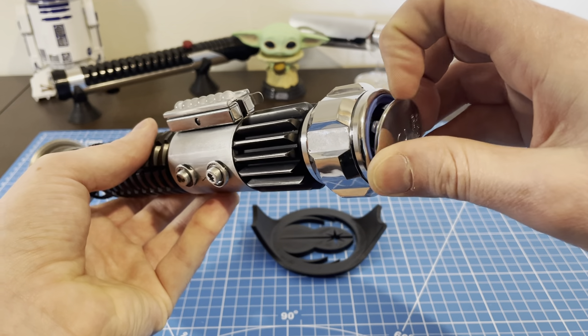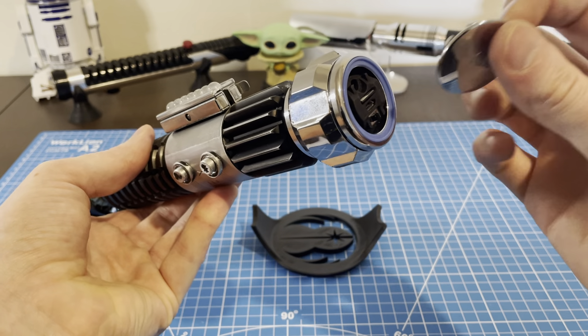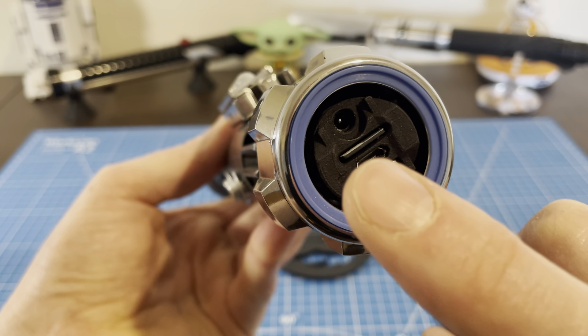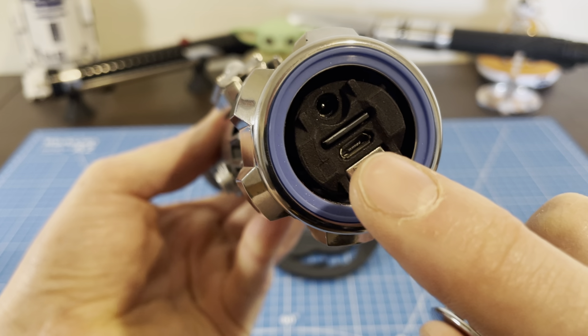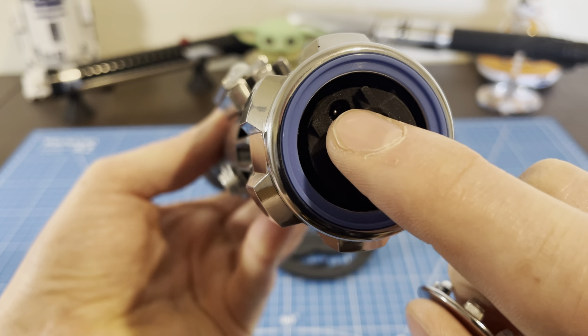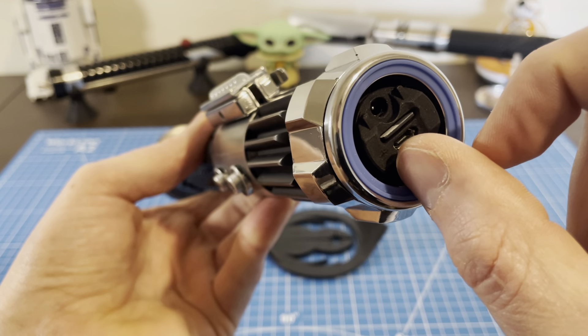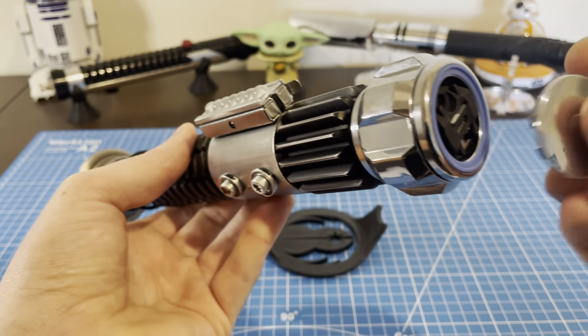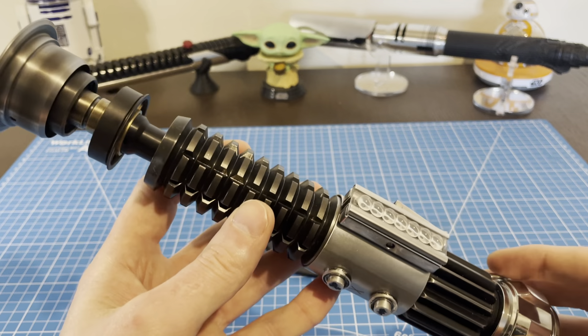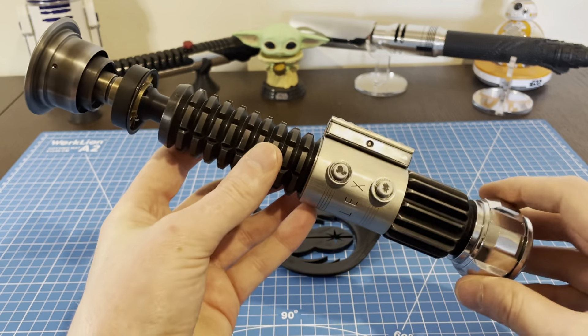Access is very easy — you just clip off the back and there you have your kill switch, your Proffie board access for the USB, your SD card, and your recharge port. Let's just switch it on.